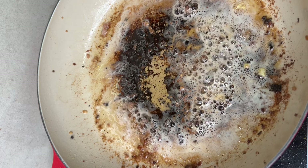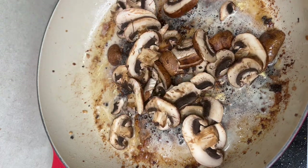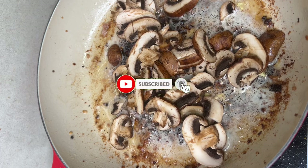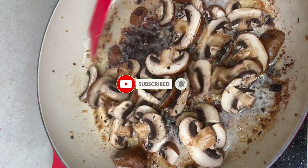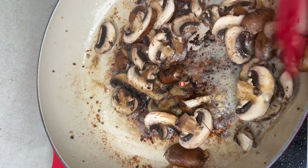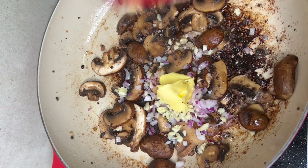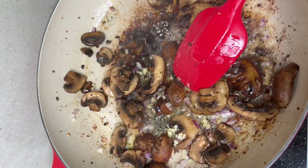After that, we need to add the mushrooms. Don't waste what's in the pan because that's where the flavor is. So, let's add the mushrooms, onions, garlic, butter, and a little Worcestershire sauce.